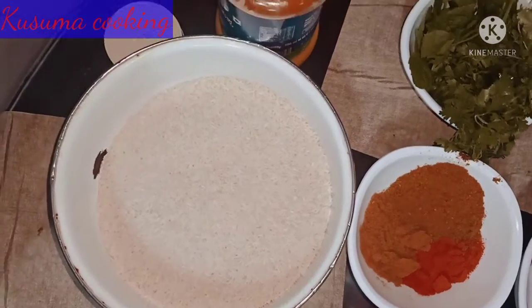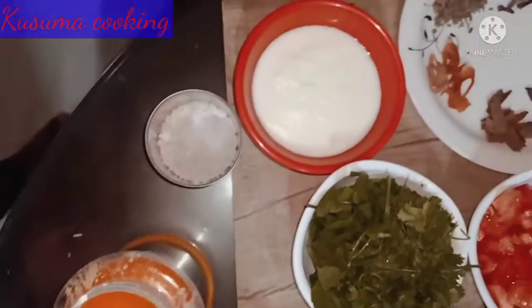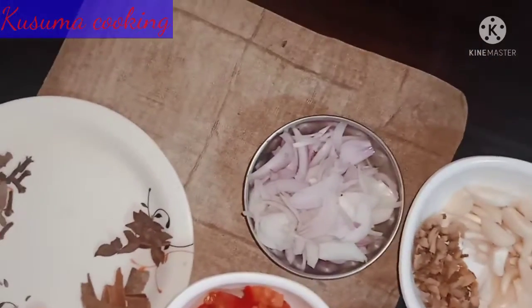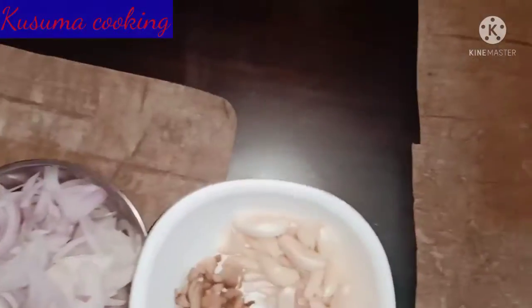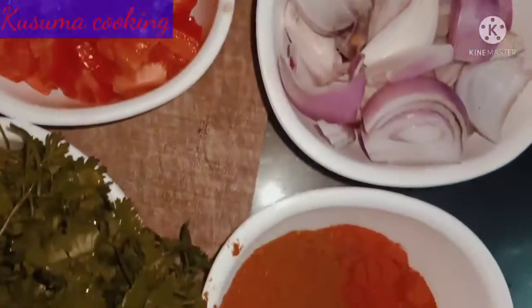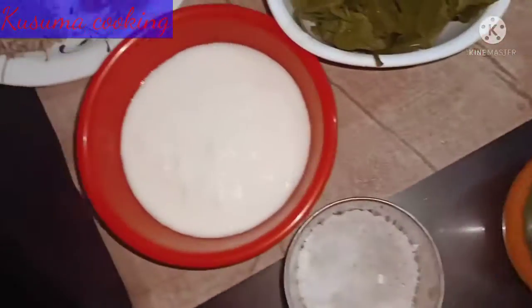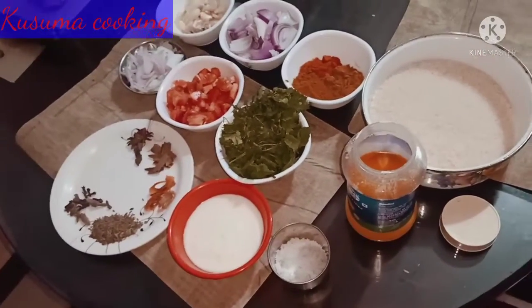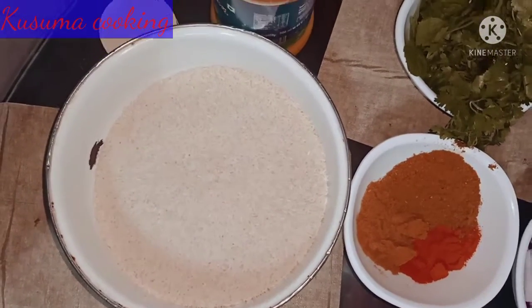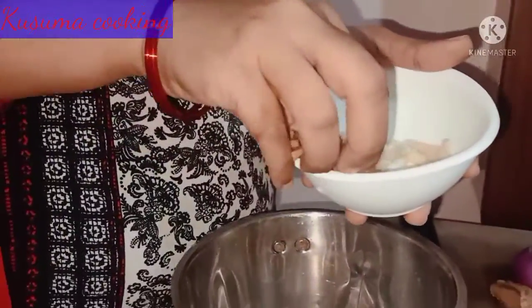Put them into the sauce, just mix the ingredients, add the vegetables and generous vegetables, then add a good red onion, green onion.